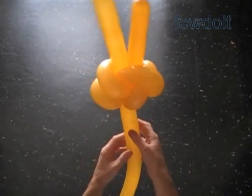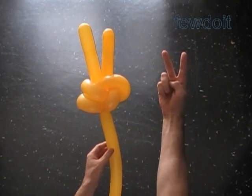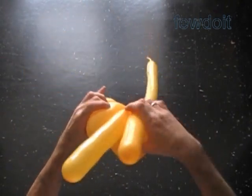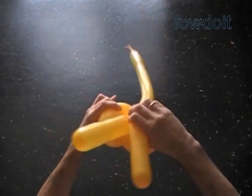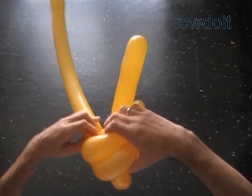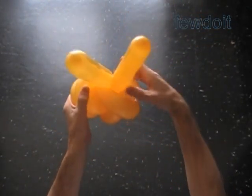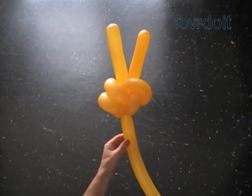We can use the rest of the balloon to represent the arm. It looks like we already have made the hand in the shape of the sign of peace. Let's fix all bubbles in proper positions. Working the sculpture in the same fashion, we can make the hand in different shapes representing different signs. In this example we made two extended fingers — the middle finger and the index finger. If you lock both ends of one of those fingers, you will get a different hand sign with only one extended finger.